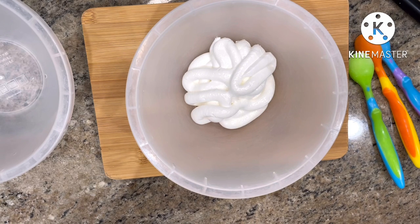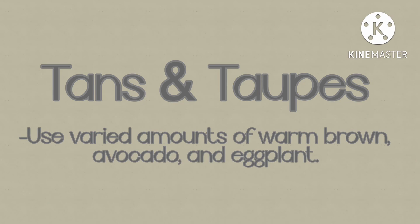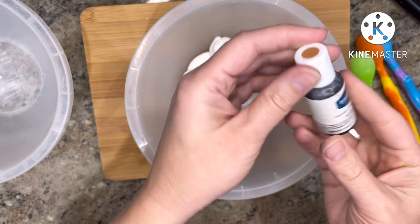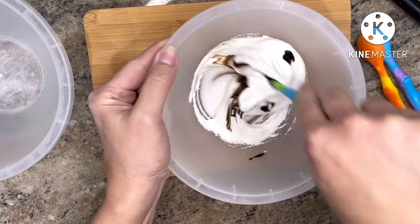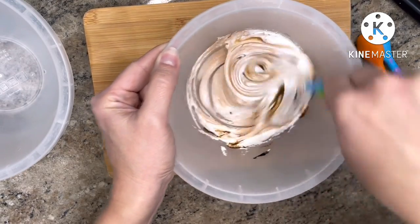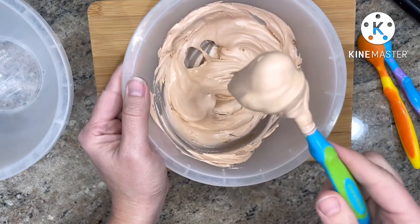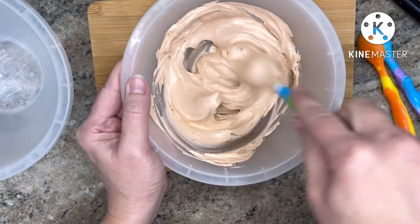First up, let's talk tans and taupes with the help of warm brown, avocado, and eggplant. When I want to mix a tan or taupey shade, I almost always start off with some warm brown. Warm brown does lend a nice base shade, but it has a little bit of a peachy pink tone to it that I want to cut.